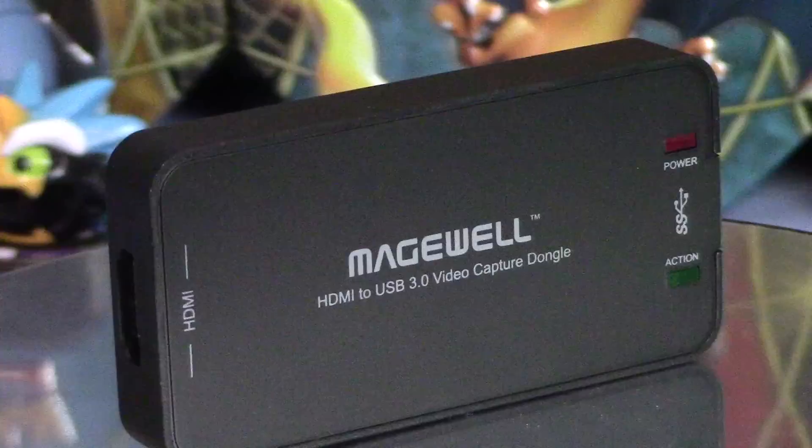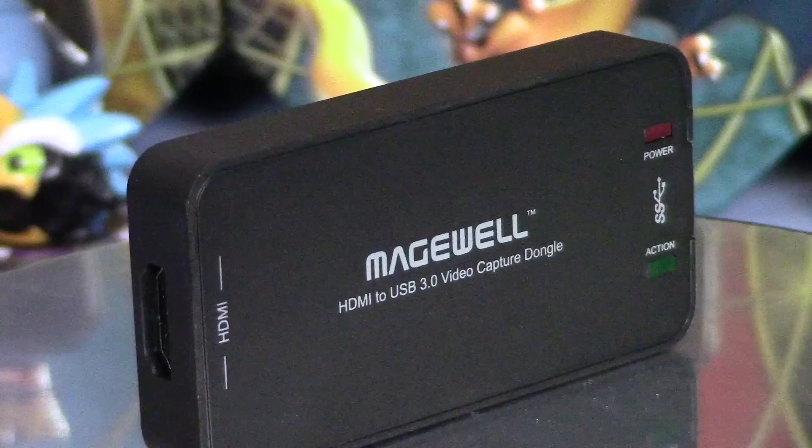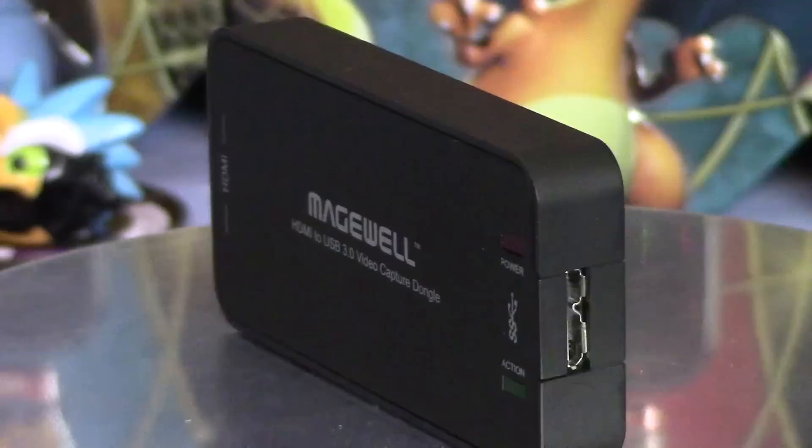Given the price of this dongle, I'm not actually sure anybody else would be interested in it. Game capture solutions are much cheaper, usually around $100 to $150, and even mid-to-low range broadcasting cards such as the Blackmagic cards are still quite a bit cheaper. However, none of them have the flexibility of this Magewell dongle — especially Blackmagic cards, which are the most inflexible cards I've ever used. So it's just a matter of tradeoff between price, compatibility, and flexibility.